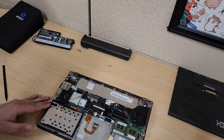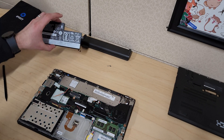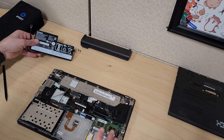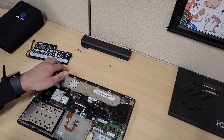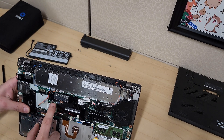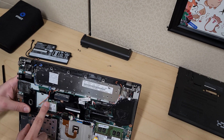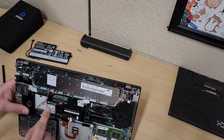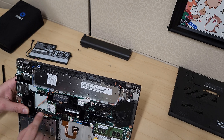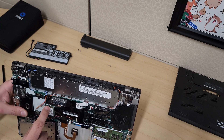Before I put my battery back on, I want to cover a few other things. The Wi-Fi card — if you wanted to replace that, there are two Wi-Fi antenna cables here, one black and one that looks gray. Just remember the positioning of where they used to be if you're replacing this, and there's one screw holding it down.